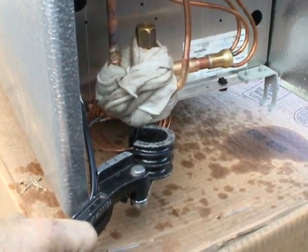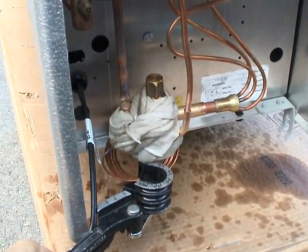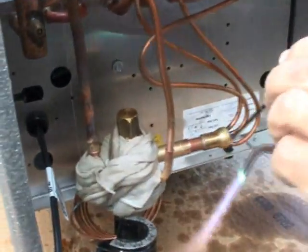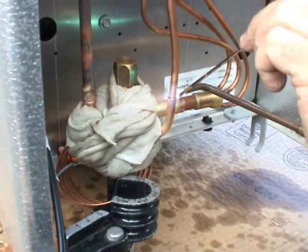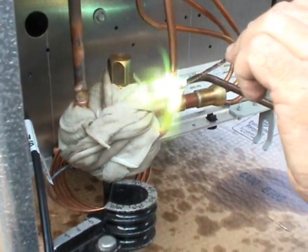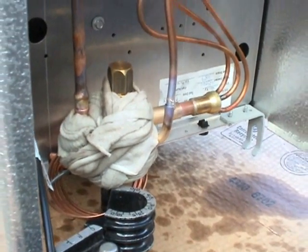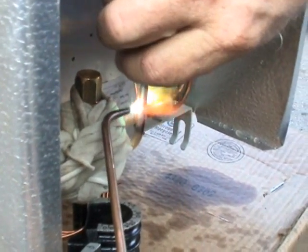I'm holding this expansion valve up with my small bender right now. And he's doing a mighty fine job so far of brazing in that equalizing tube.